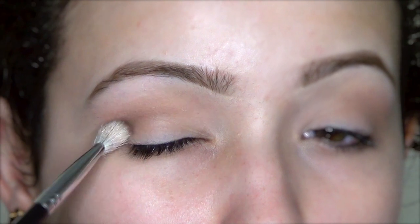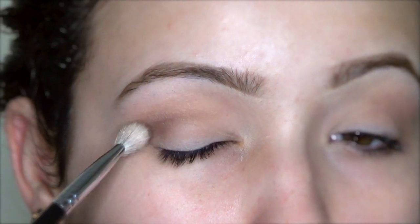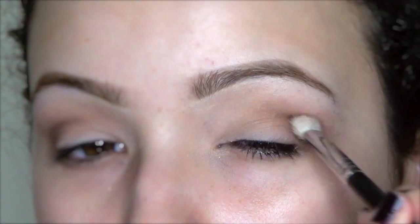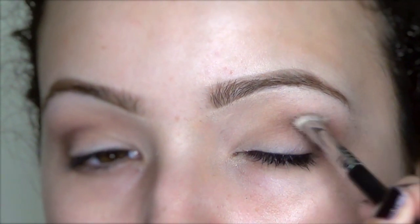Then I'm taking the color Choco Light, and I'm applying this with a denser crease brush right below where we applied our transition. You want to focus most of the product on the outer third of the eye and then just work it inwards.